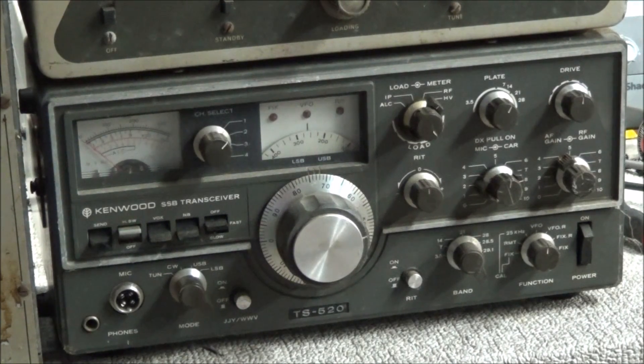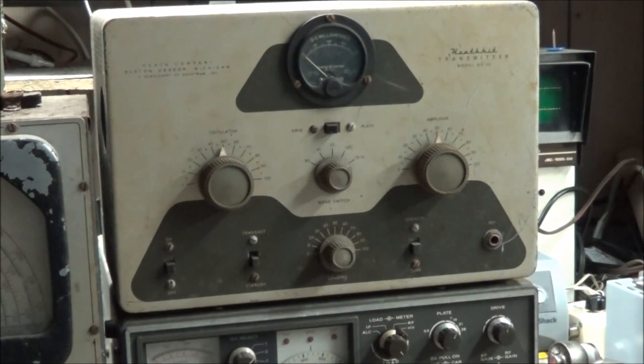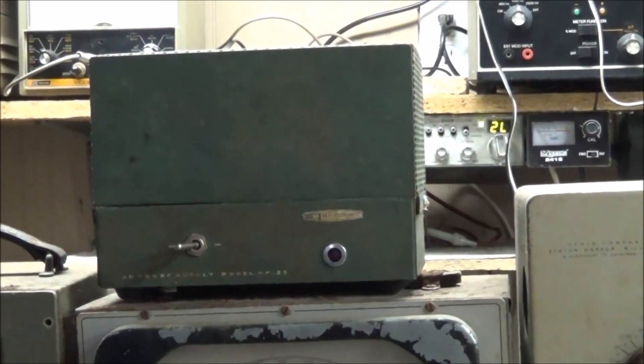Most above that is a Heathkit transmitter, the DX-20 CW unit. It powers on, shows voltage, but shows no grid current, so that should be a fun little project to restore. I always love the old Heathkit transmitters — I think the DX-20 will be a nice little addition to my collection.